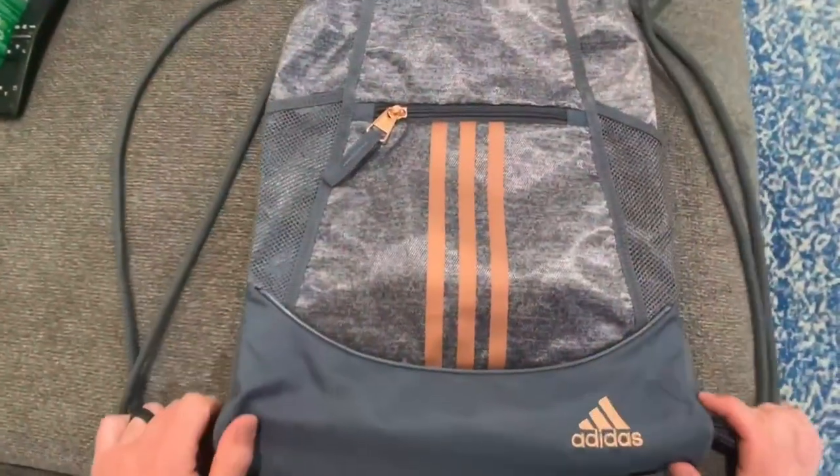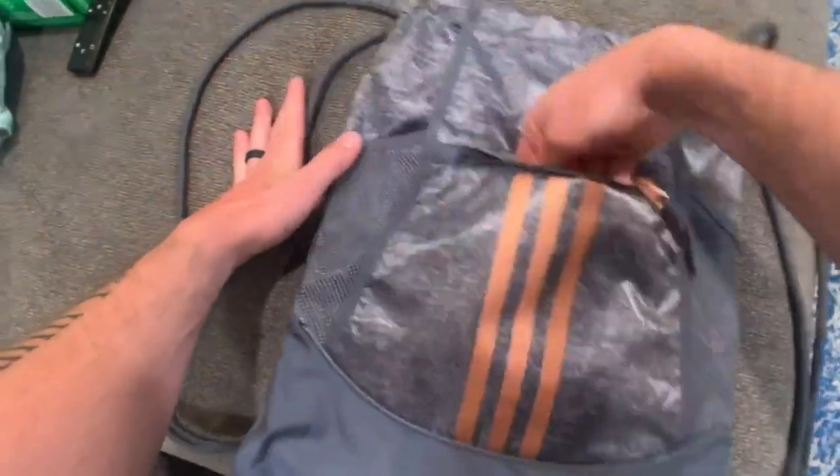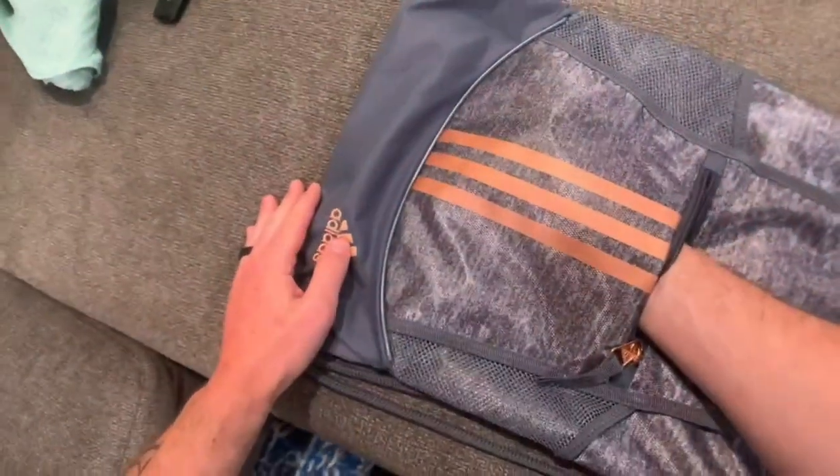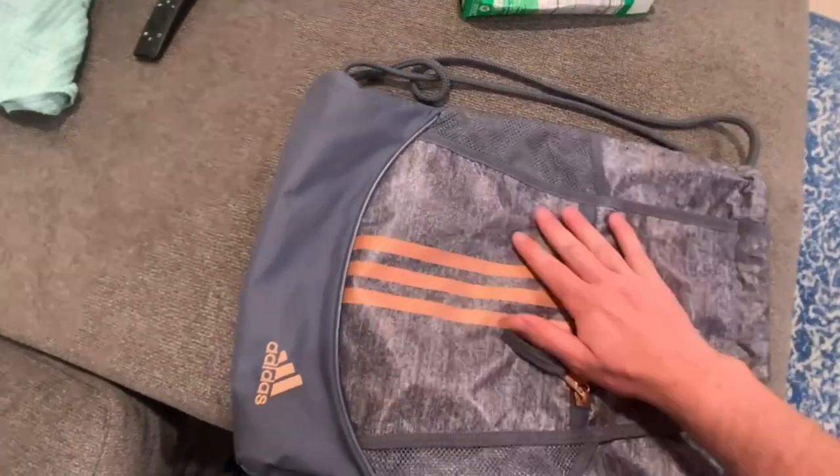Now we're going to go over some of the features of this drawstring bag. We've got a zipper pocket right here up front, and it fits quite a lot in there — phone, wallet, keys, everything that you need to put in here, you can do that.